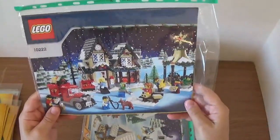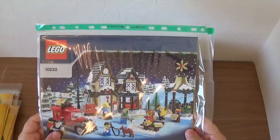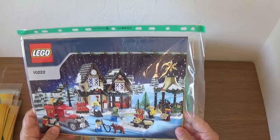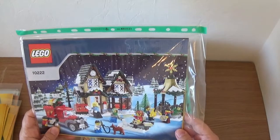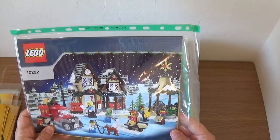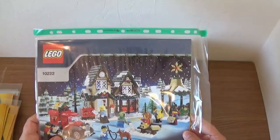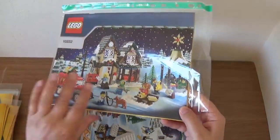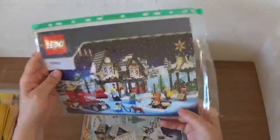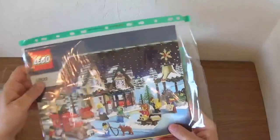Next is the Winter Village post office, numbered 10222. Probably not my most favourite of these — there's less snow on this one. I must have built it when I first got it and never built it again. This is from 2011.